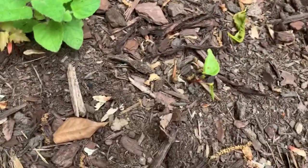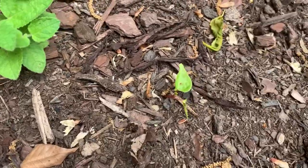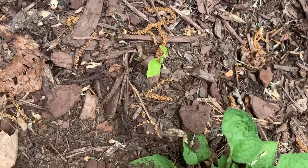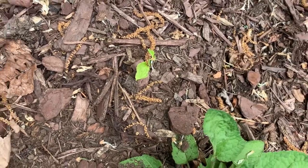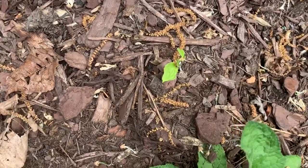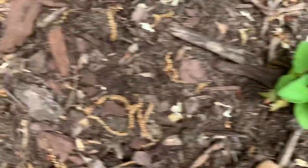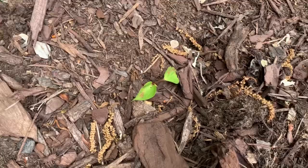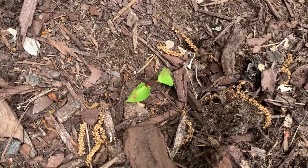I've got these little plants growing in here and I'm not sure what they are. I don't know what these little plants are — they might just be weeds. I don't think they are though. I'm going to take a picture. I've got plant ID on my phone so I'm going to take a picture.